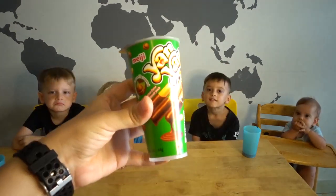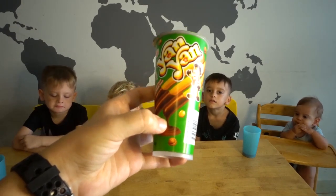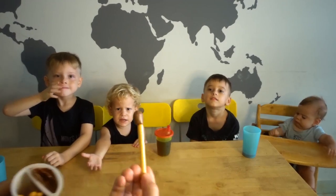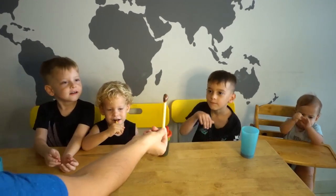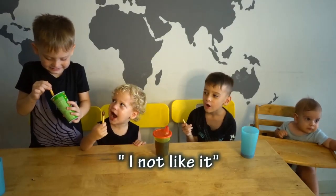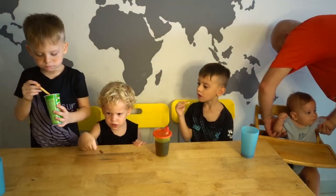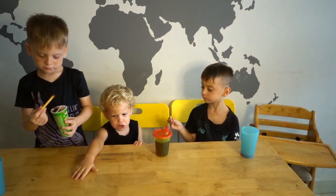Okay, so this is the next snack we're going to try. The name brand is Nyan Nyan, which you can find all over Asia. This is what's inside. I need my chocolate — I don't like that. Okay, why don't you like it? You can give it back to mommy. Do you like it, Zayna? I don't like that. Zeke, do you like it? Yeah.